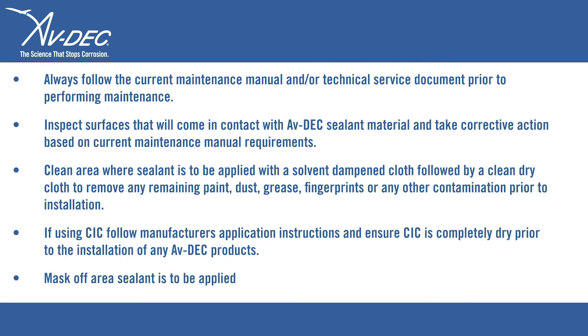Always follow the current maintenance manual and/or technical service documents prior to performing maintenance. Inspect surfaces that will come in contact with Avdex sealant material and take corrective action based on current maintenance manual requirements.